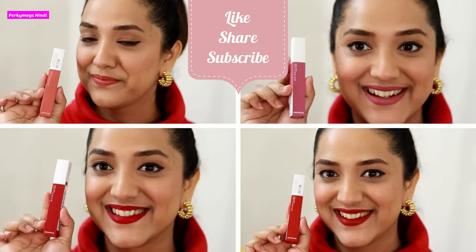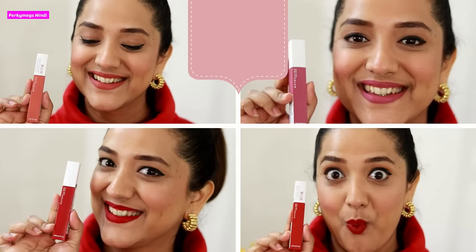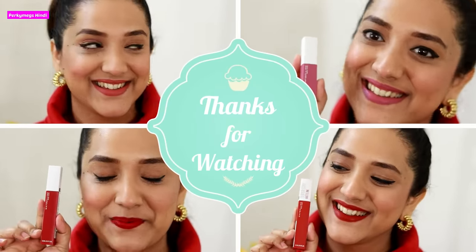The price of this is Rs. 699. So guys, this was today's video. I hope you all liked it. I will see you in the next video. Feel beautiful, be stylish. Bye bye.